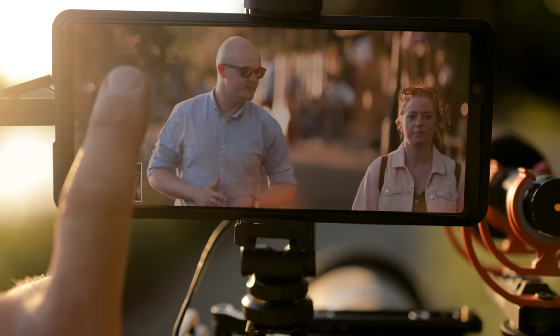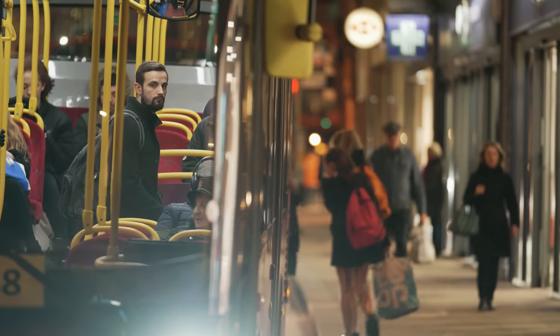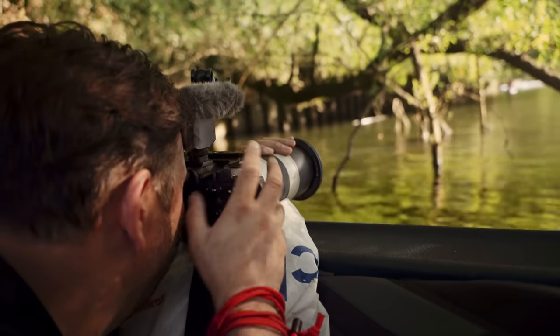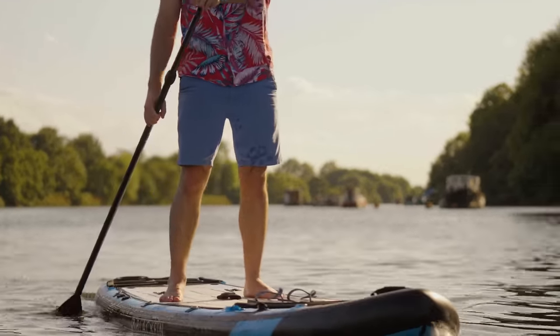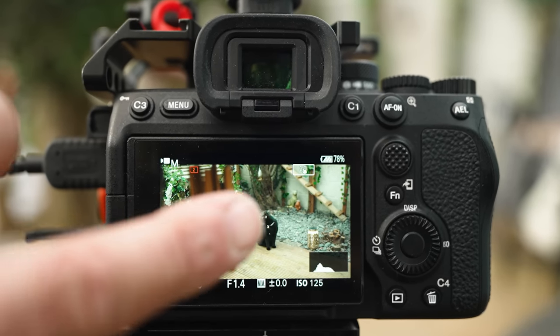Sony's video autofocus is an incredibly powerful tool that in recent years has really come into its own. It has gone from something I would never use to something I rely upon for a lot of my filming. But it isn't something you just turn on and it will always work perfectly. You need to understand how to get the best from it, and that comes down to a number of key settings.